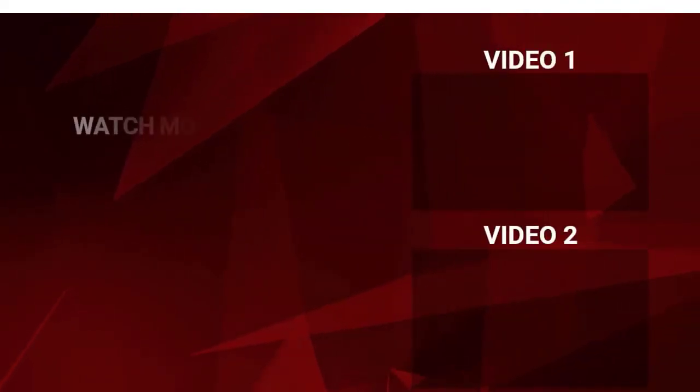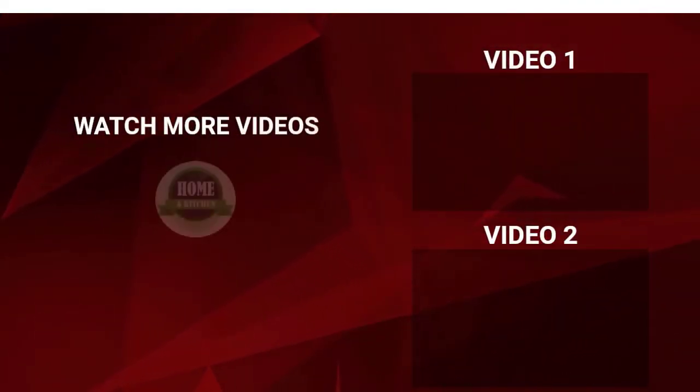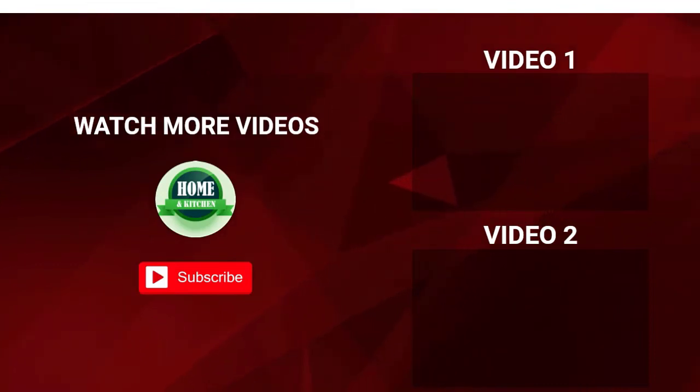That's all for this video. I make helpful videos daily, so subscribe to my channel. If you need more information or want to know the product price, check the description below.